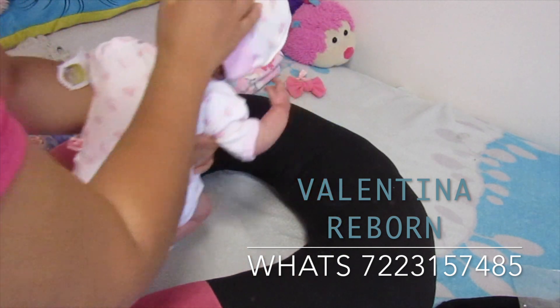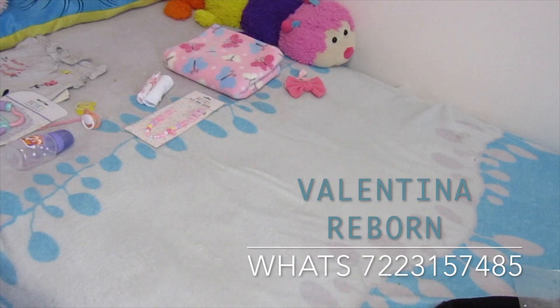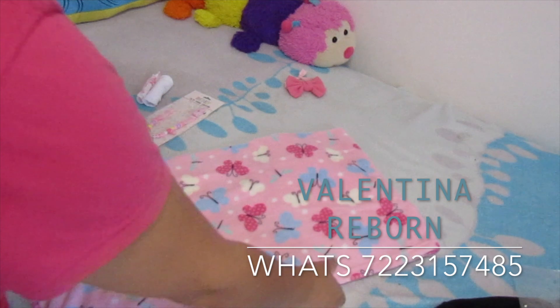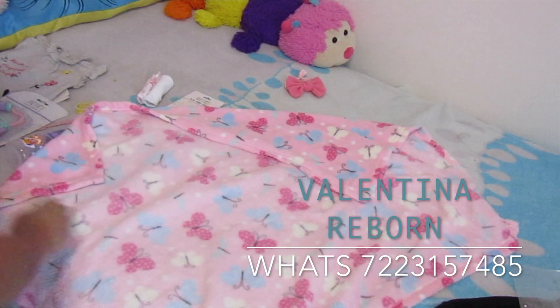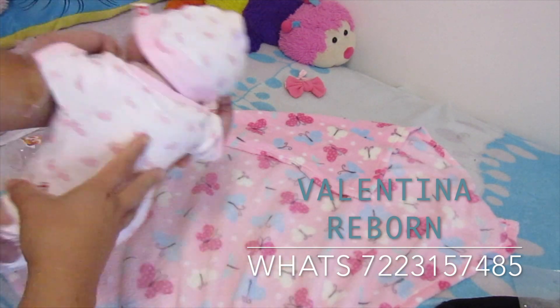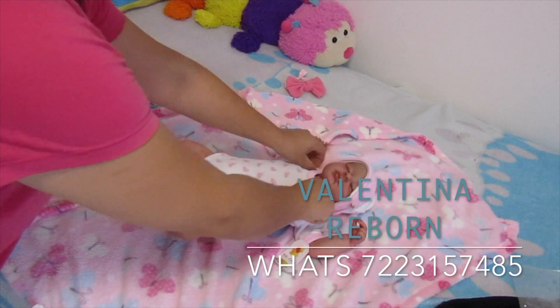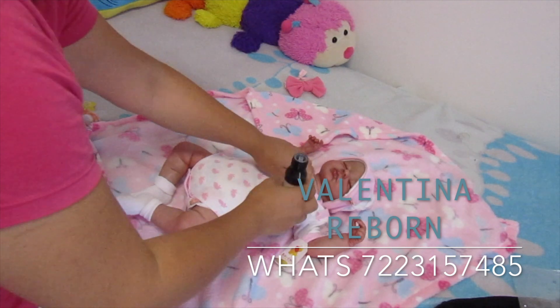Ahora vamos a envolverlo. Quitamos la donita esta y vamos a poner la cobijita, bien extendidita. Me encanta este bebé, este kit está súper bonito. Y vamos a ponerle un poco de perfumito de bebé para que llegue oliendo súper rico.